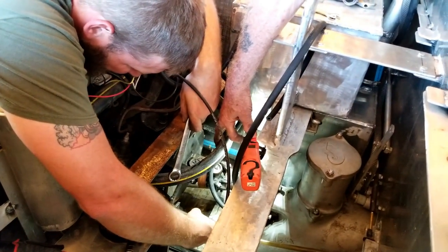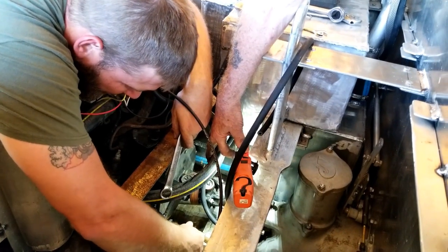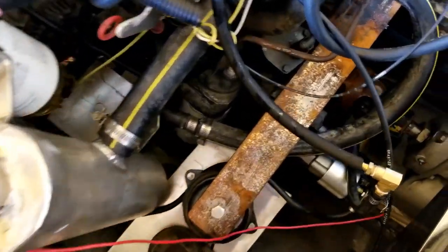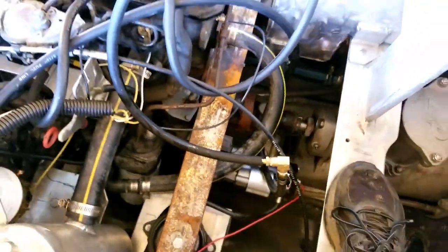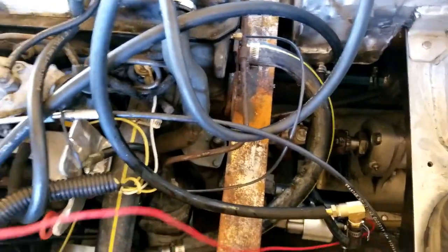Oh, that stud went in already. Are you ready? Ready. Give it a shot. What do you think? I like it, man. It sounds so much better than it did. Yeah, it's better.